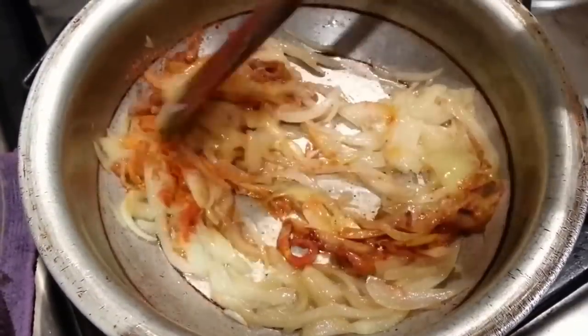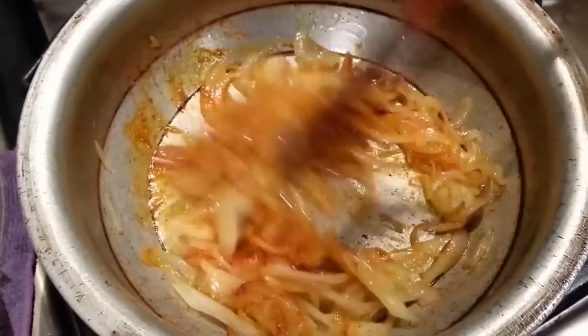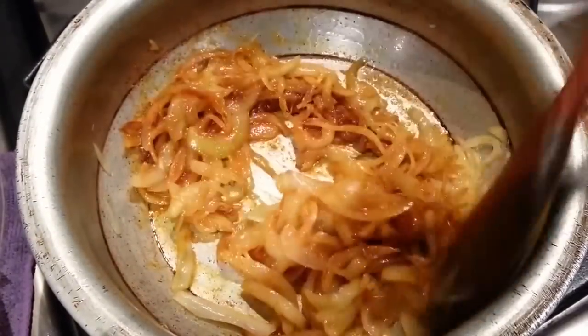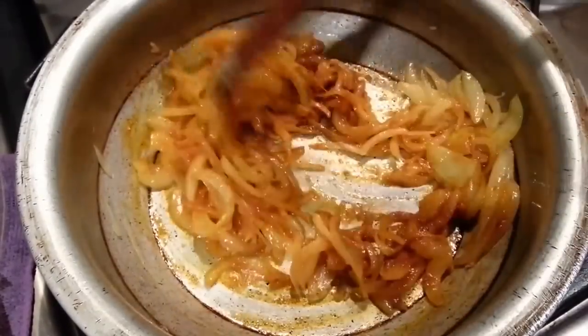Give it a good mix. Leave it for a few minutes to simmer on a slow gas — just make sure you put the lid on.